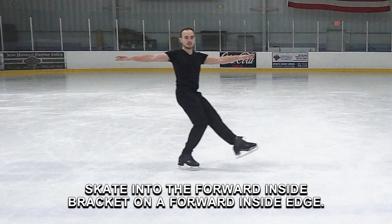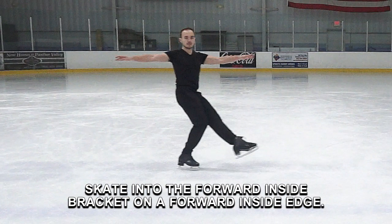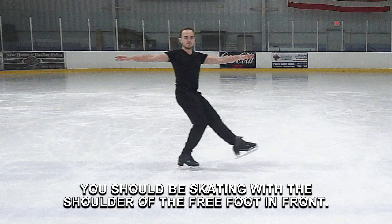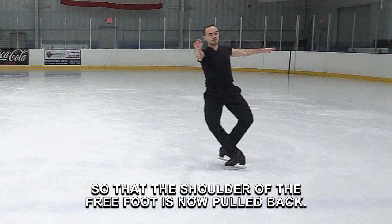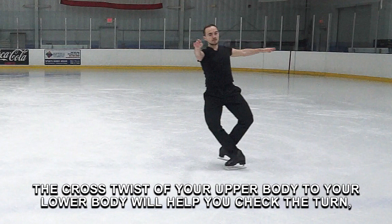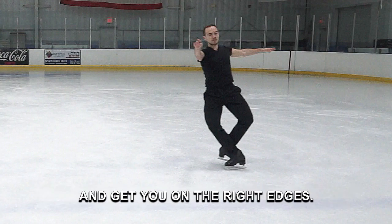Skate into the Forward Inside Bracket on a Forward Inside Edge. You should be skating with the shoulder of the free foot in front. Rise to turn and cross check so that the shoulder of the free foot is now pulled back. The cross twist of your upper body to your lower body will help you check the turn and get you on the right edges.